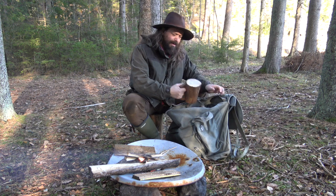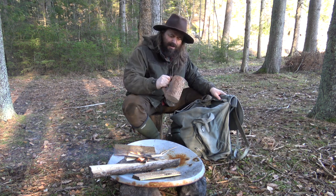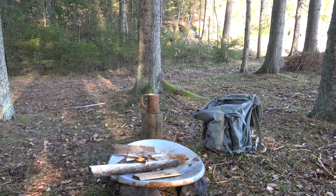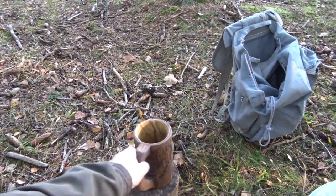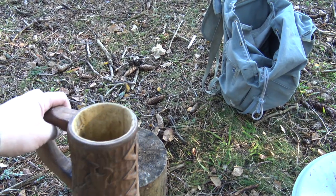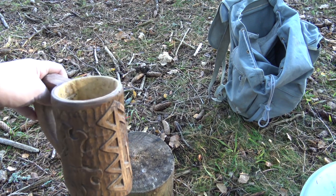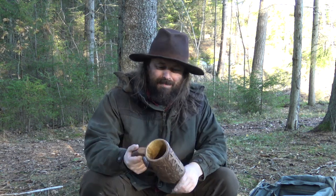I got this one in the post — it's for drinking beer. I'll give you a close-up. I'll put a link in the video description. That's my runes there — the Elder Futhark, I believe. My initials. I will be bringing this out in the woods. It's beautiful.